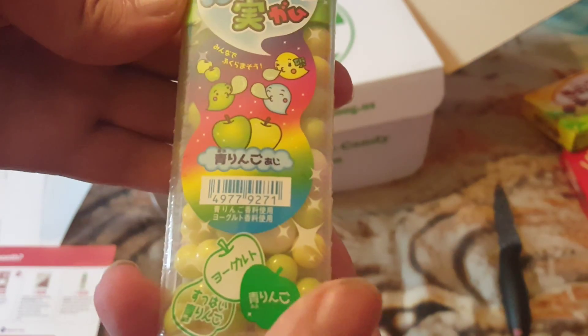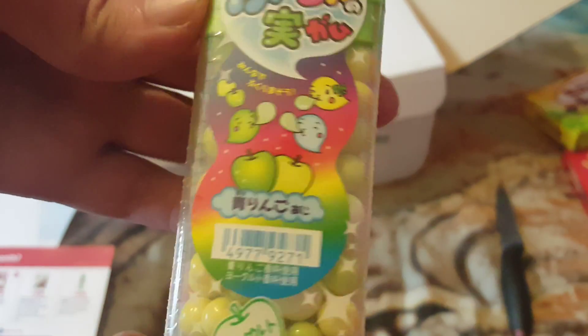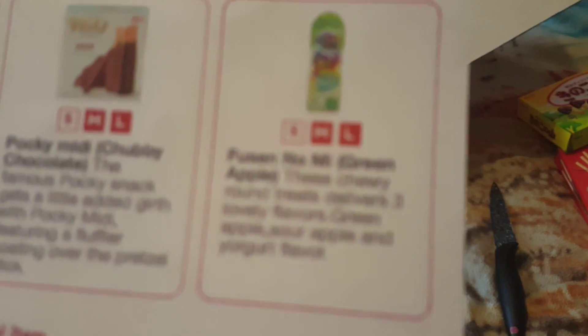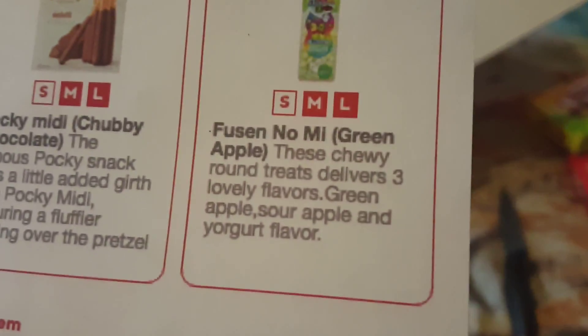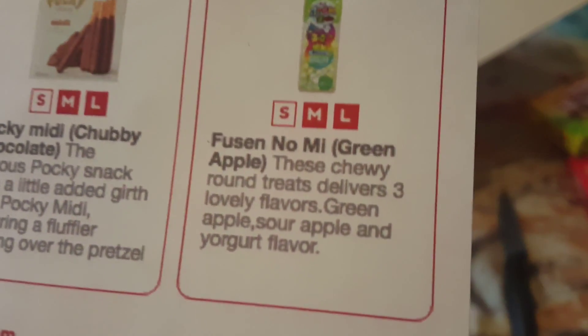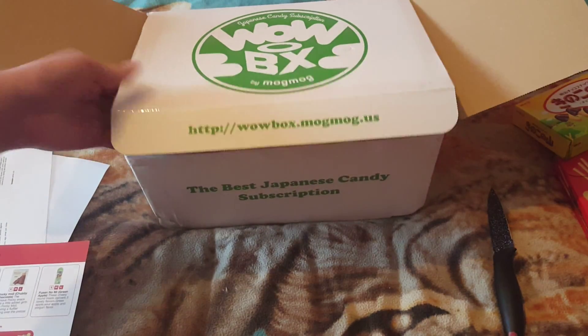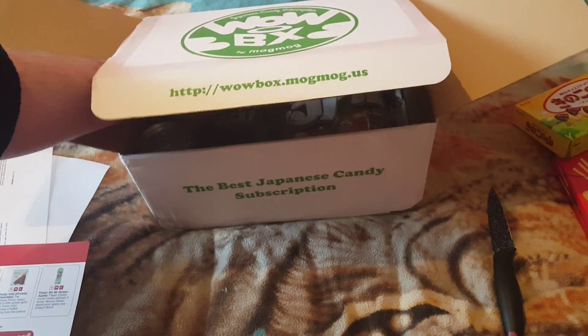We've also got some Tic Tac apple flavour. These chewy round candies deliver three lovely flavours: green apple, sour apple, and yogurt flavour. The yogurt drink I had with the other box was really nice — it didn't taste like yogurt but it was really nice. Like little Tic Tac rings. Let's see what else we got in here.